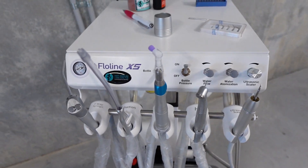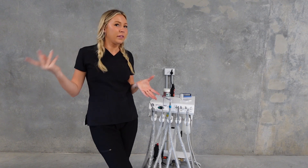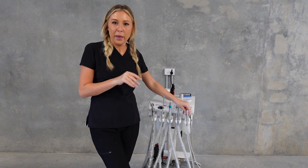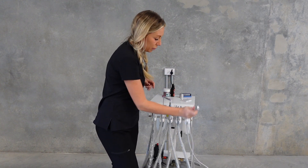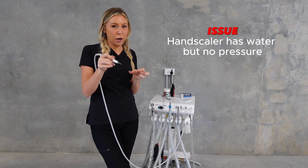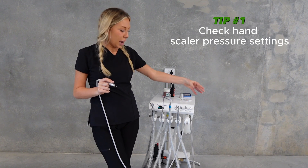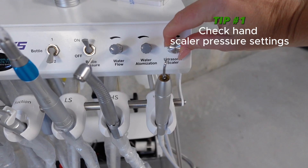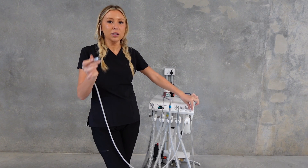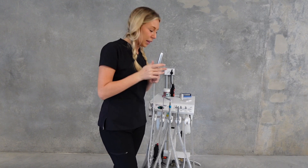Starting with the scaler handpiece - say I've got water coming out but I don't actually have any pressure, so it's not actually scaling effectively. I'm going to look at my settings here - on this machine they're right at the front. This dial might be turned off or just too low. I'm going to turn it up until I'm at a desirable scaling pressure.